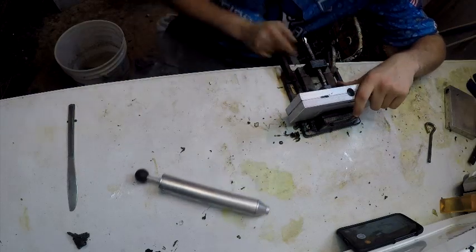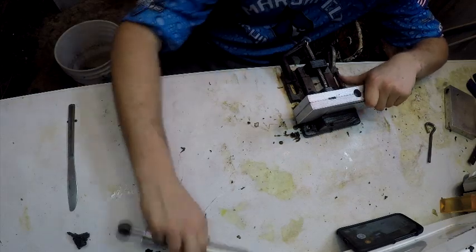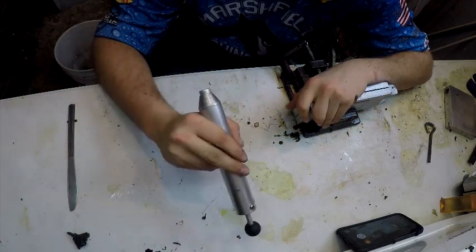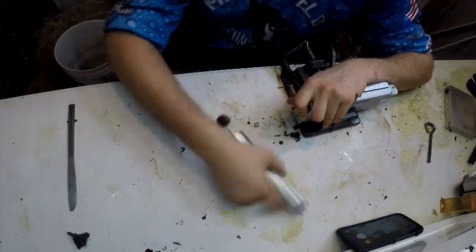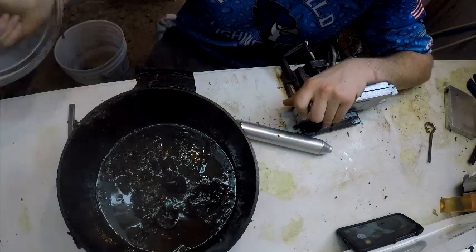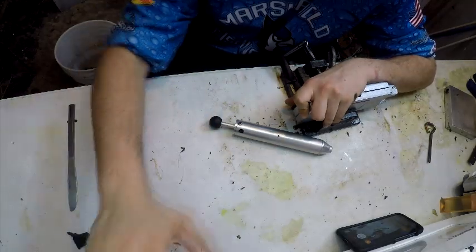Next, you're going to need a clamp — any type of thing to hold the mold together. You're going to need plastic; this can be any type of plastic, new plastic or raw plastic. I'm using all the recycled stuff that I've used that I'm just re-melting. You just need a way to heat it up to 350 degrees.